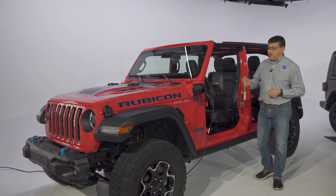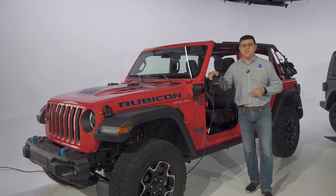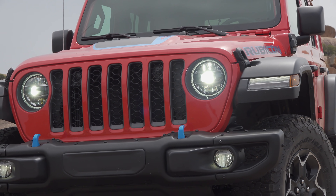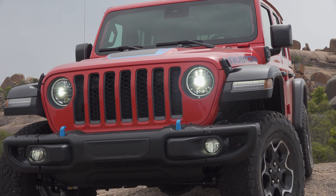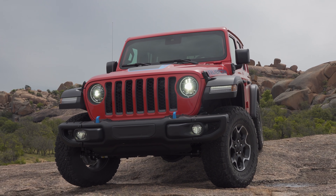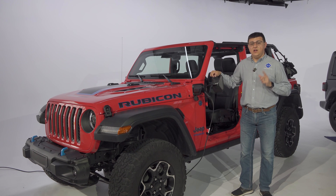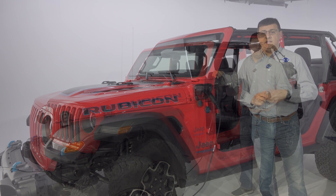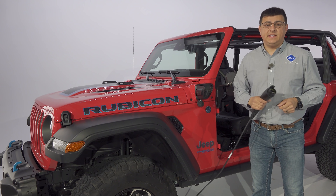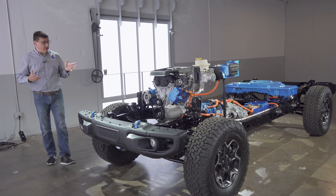If you've been looking for open-air off-road fun with a plug, you haven't had an option in the U.S. until now. Today I'm standing right next to the new Jeep Wrangler 4xe. This isn't a battery electric wrangler just yet — it is a plug-in hybrid with 22 miles of electric range, after which it will turn into a hybrid wrangler, also a first for the Jeep brand. In this video we're going to take a deep dive under the hood, so let's unplug it and see what makes this thing tick.